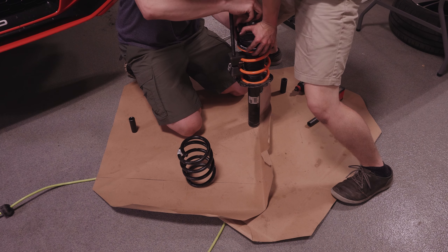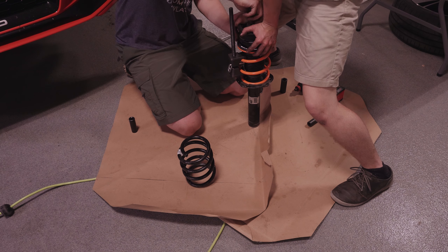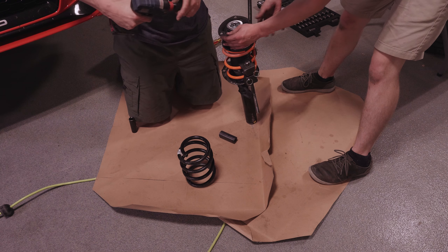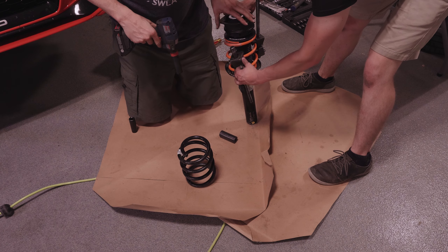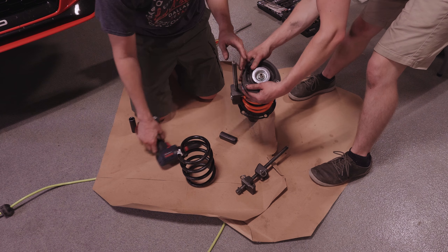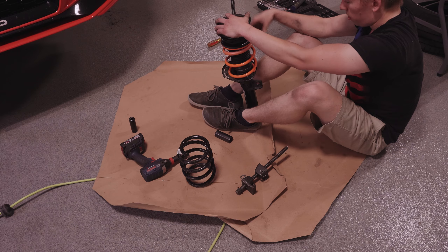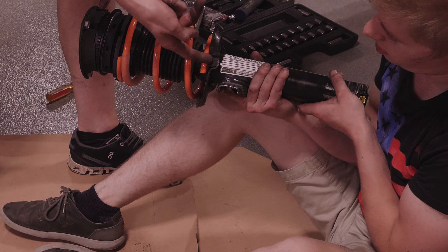Thread the nut on a good way so that you don't strip it when you hit it with the impact driver. Righty tighty. Get the spring compressors back off. Man, we're like a NASCAR team now — we'll be changing springs at the rally. We might want to compress it back down because our spring shifted a little bit. We didn't get it lined up in that slot right there.